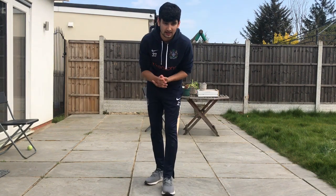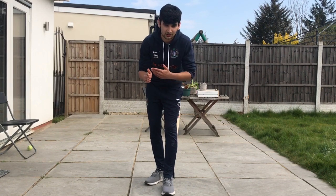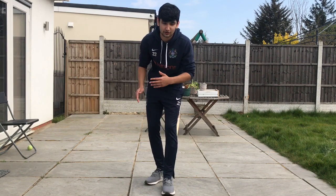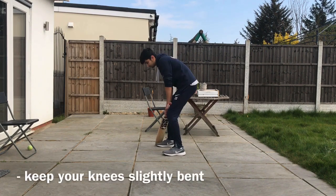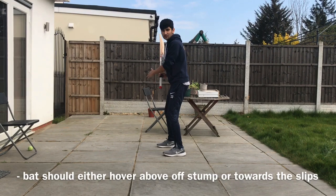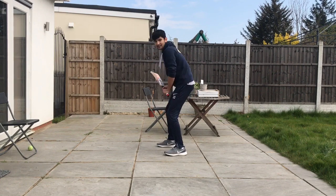I'm very quickly going to go through the stance. Your stance needs to be relaxed — you want to be nice and relaxed at the crease, and the purpose of the stance is so that you are able to move in any direction when you are facing the ball. You don't want to be in an awkward position. You want your feet to be shoulder width apart, your knees to be slightly bent, your eyes to be parallel to the ground, and your bat either on top of first thumb or towards first slip. You want to be nice and relaxed at the crease.